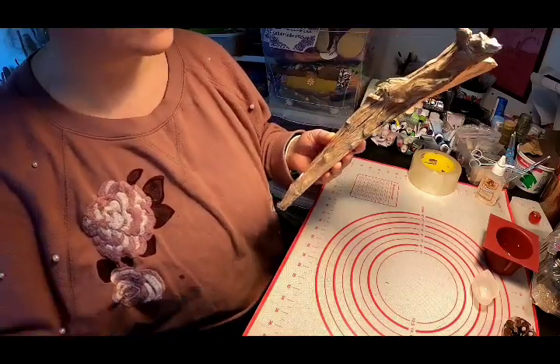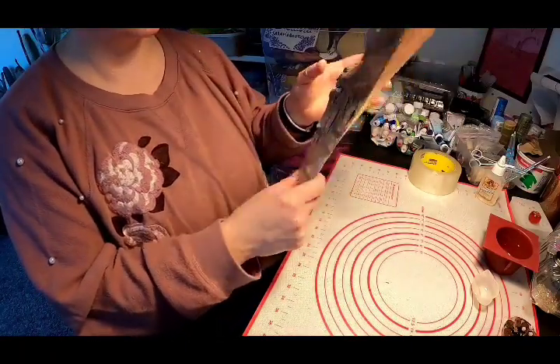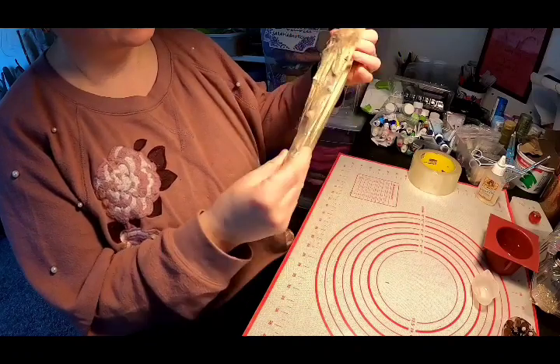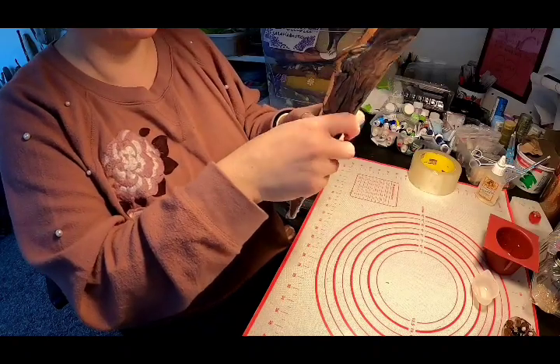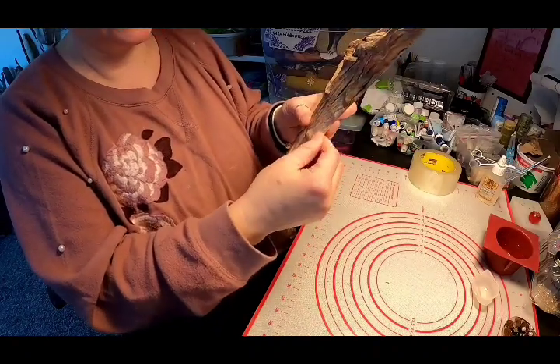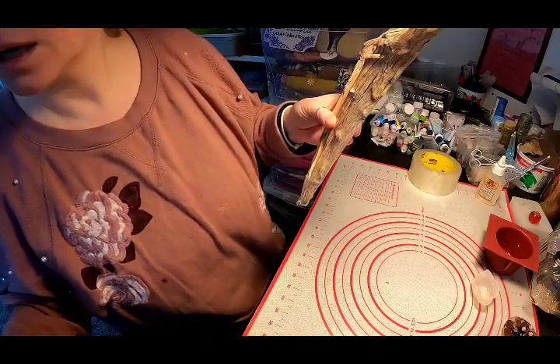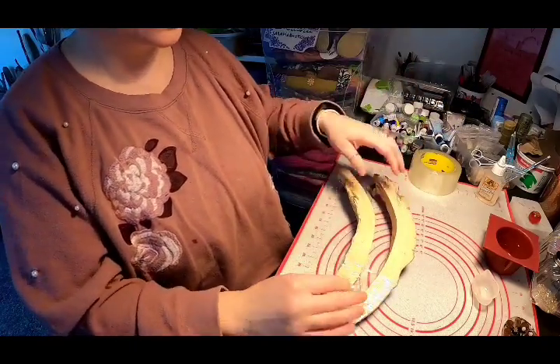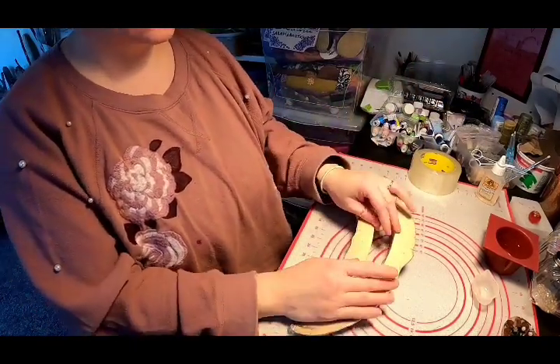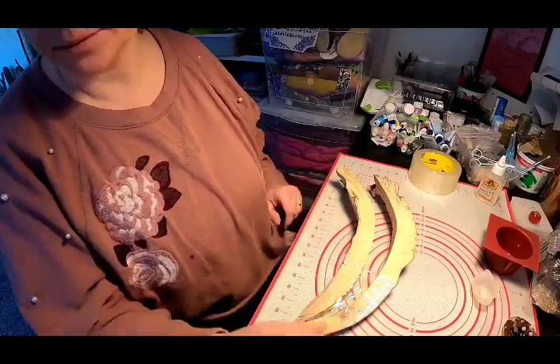Right now I've started to put some tape behind so I can fill it up with epoxy. After we finish gluing it, I'm going to fill it up with epoxy and we'll see what comes out of it.